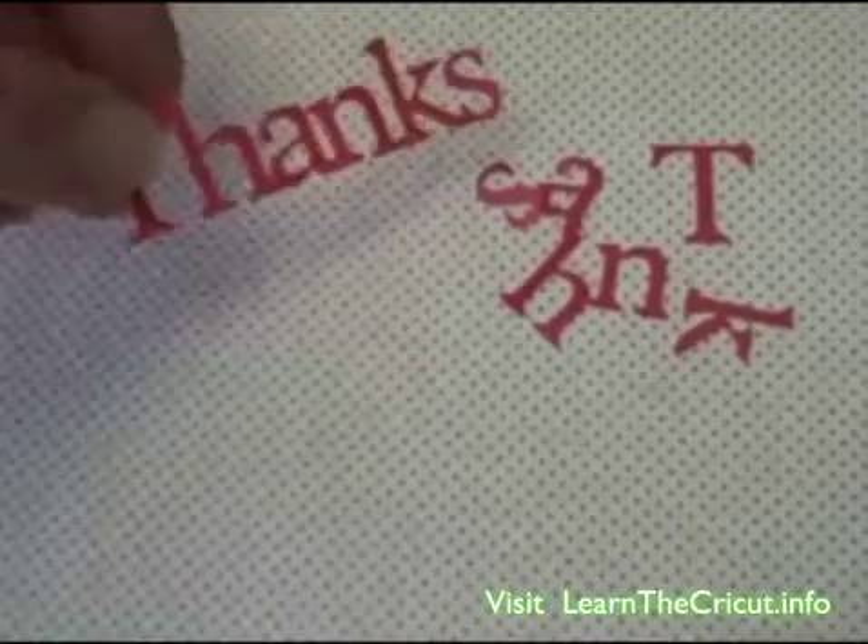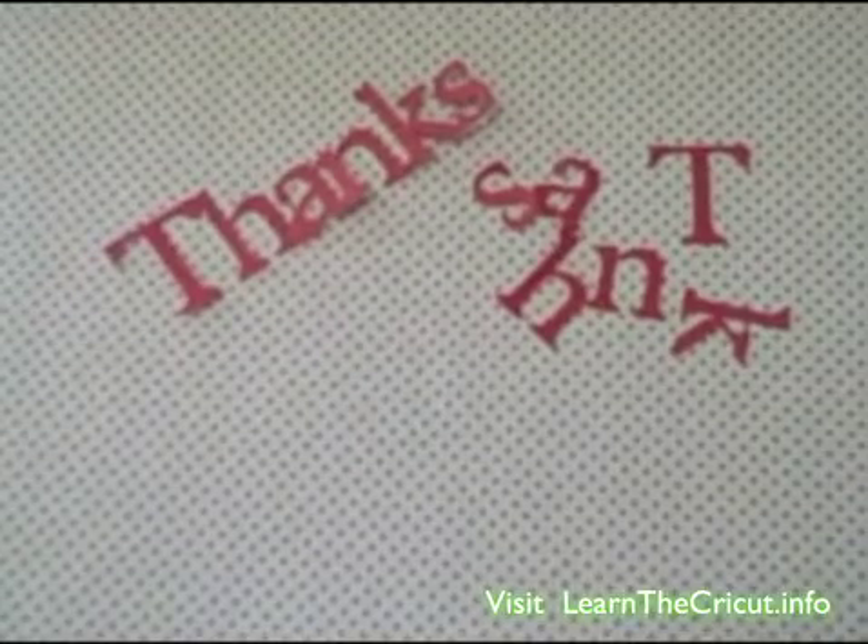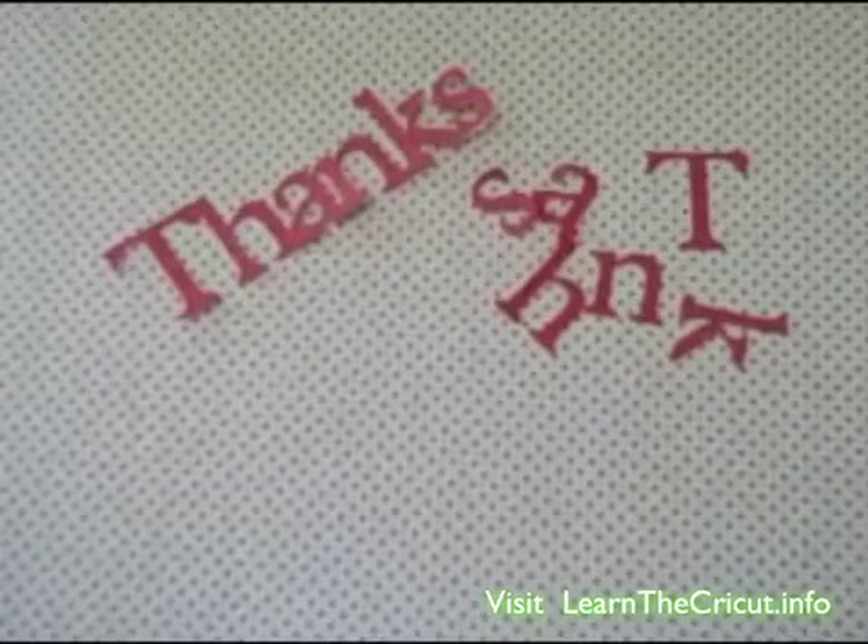With the Cricut Design Studio, you can change this scrambled mess to this. It's easy. Let me show you how it's done.